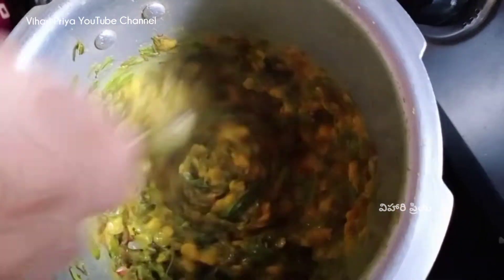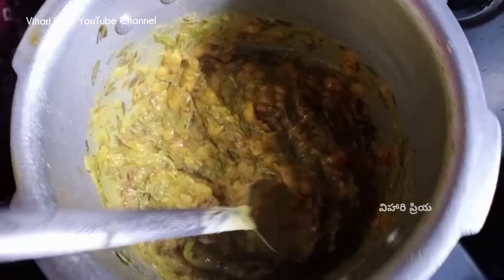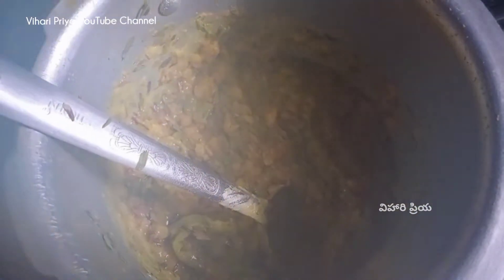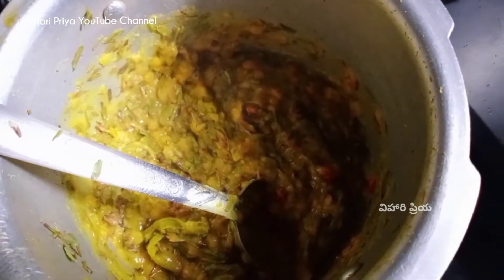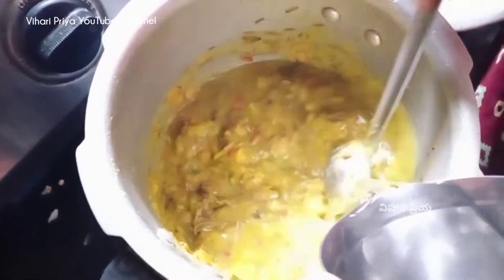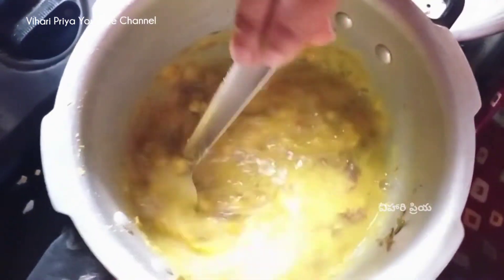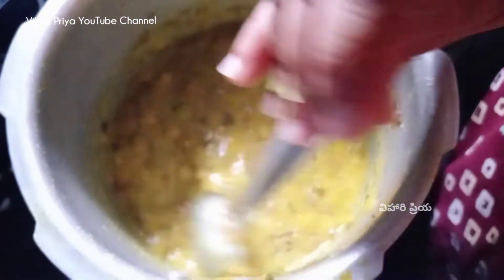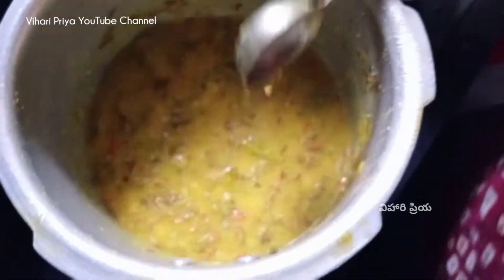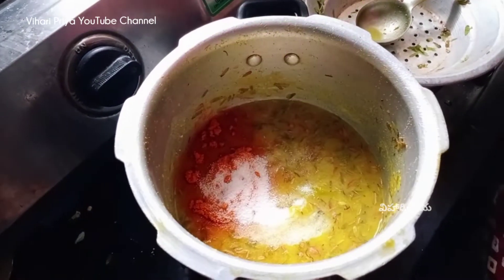Let's mix the tablespoon. Let's put some water on the side of the glass. Let's mix the ingredients in this bowl. 1 spoon of caramel, 2 spoons of caramel.